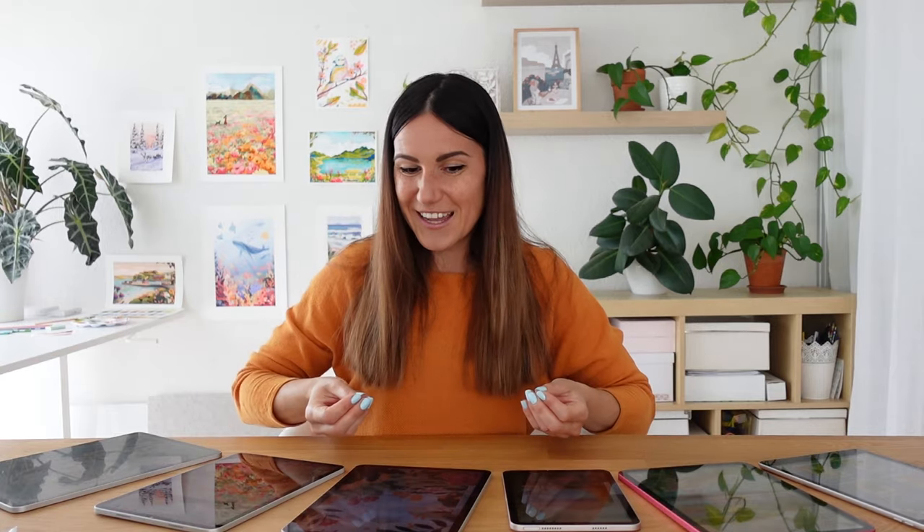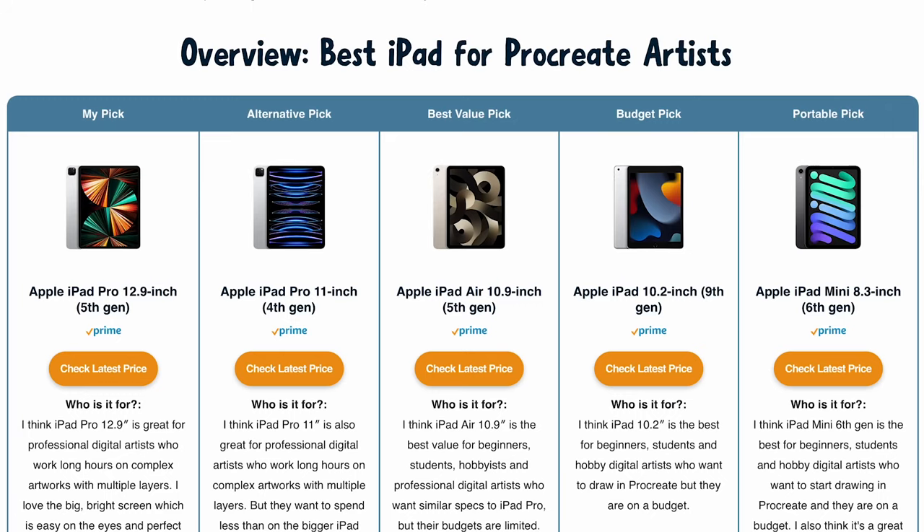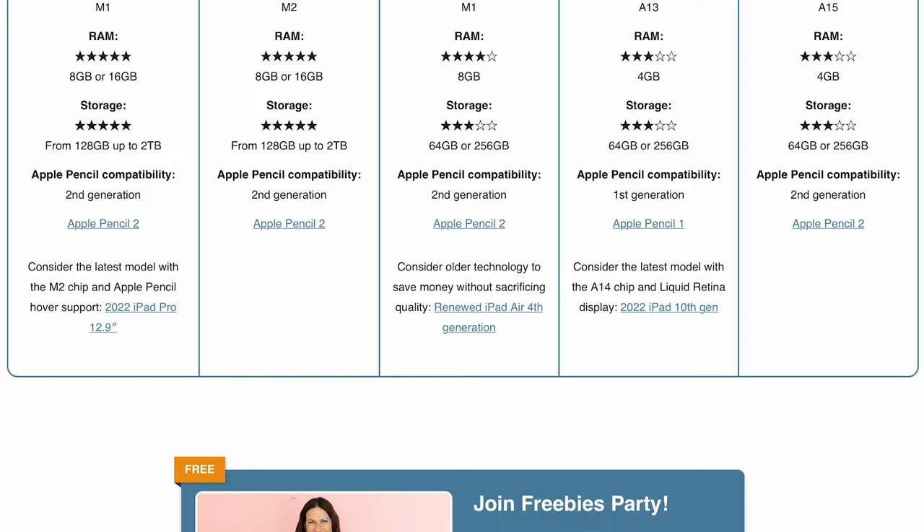There are a lot of technicalities you can focus on when choosing which iPad is best for you and best for Procreate. I want to focus on use case when you want to use iPad mainly with Procreate. I also made a chart with all these values and technical specifications — I'll put the link in the description. I'll also leave links to all of these iPads in the description, and if you have any questions leave them in the comments below.